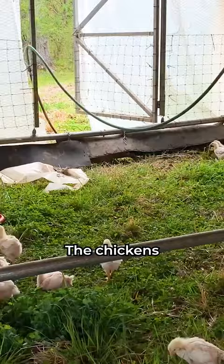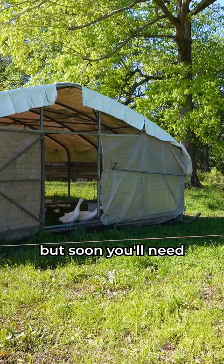The chickens need a full day to settle into the pasture lifestyle, but soon you'll need to move this massive structure every morning so the birds have access to fresh grass and bugs.